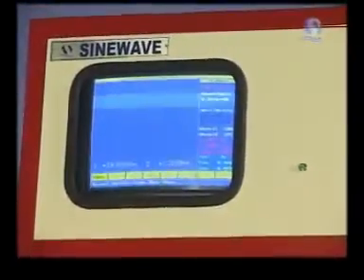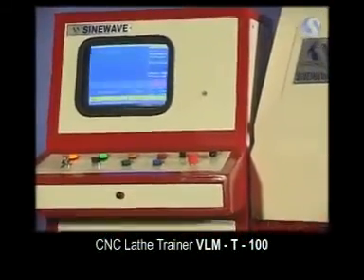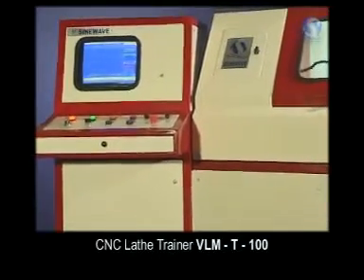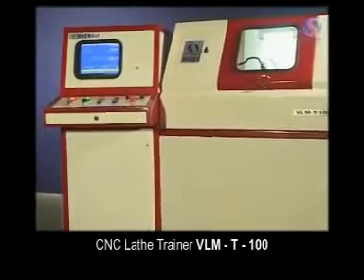One of the latest from the bouquet of products is the CNC lathe trainer. This is an ideal machine for training purposes and takes care of all the needs and requirements of the institute and students for developing in-depth knowledge and know-how from the industrial point of view.